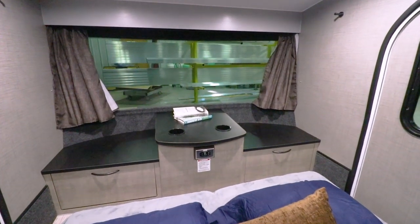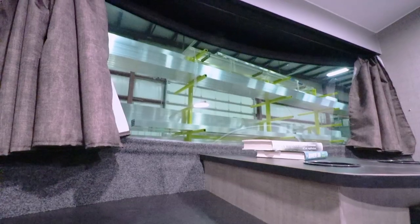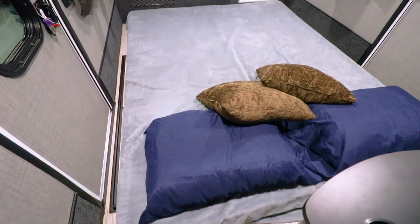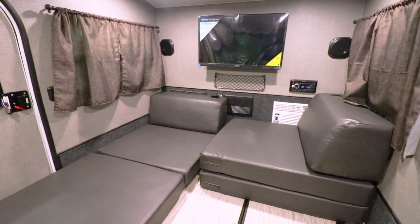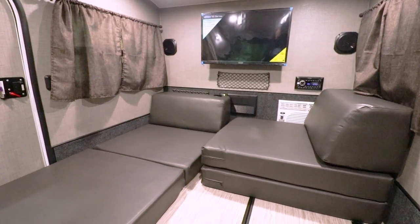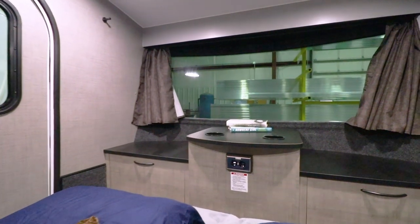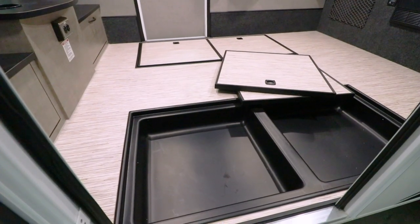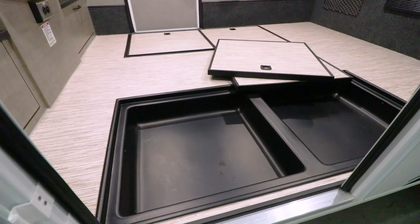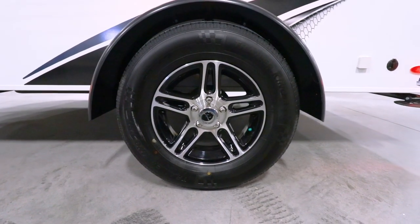Gone are the days of feeling claustrophobic and cramped. Lunalight is spacious and inviting. The large panoramic windshield brings the outdoors inside and adds to the spacious feeling. Lunalight comes standard with two premium mattresses but can be upgraded to our futon-style mattress chairs that create seating for up to four adults. There is storage in the front cabinets of Lunalight that double as a seating area, and additional storage in the two in-floor storage compartments that are easily accessible under lift-up access panels.